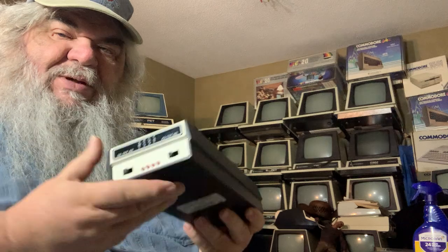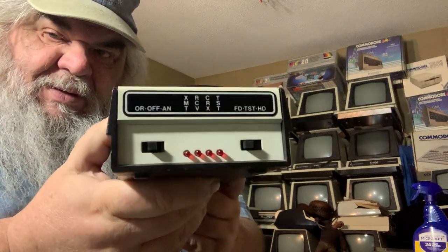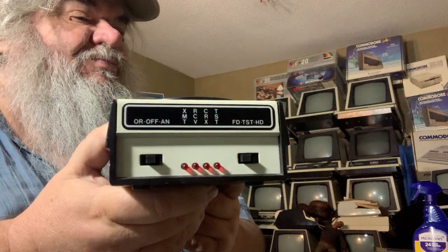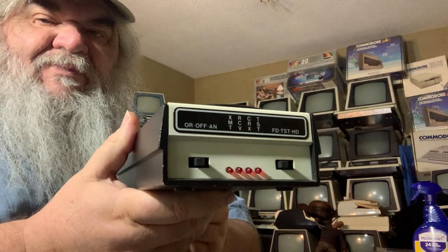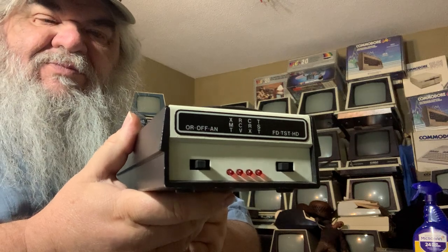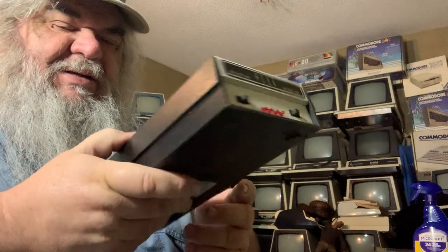Way back when, in the early days of bulletin boards, my brother and I — the modems would talk, and then everything would be dandy, and away they'd go.